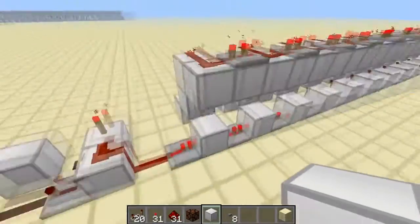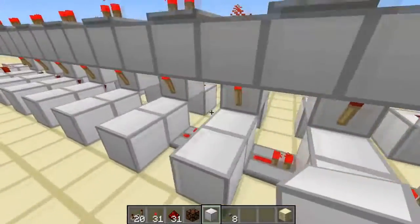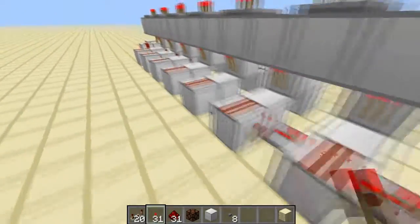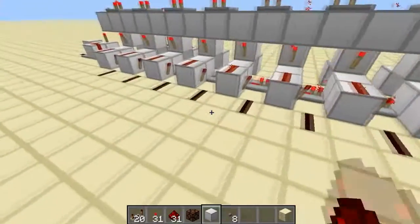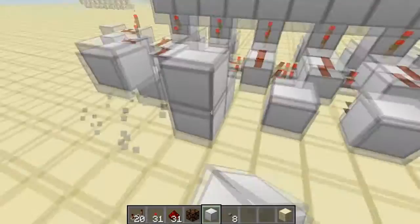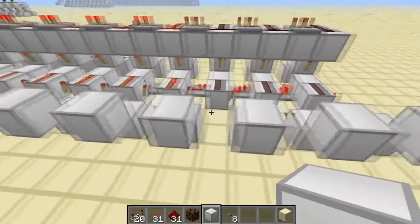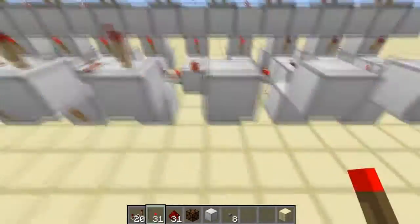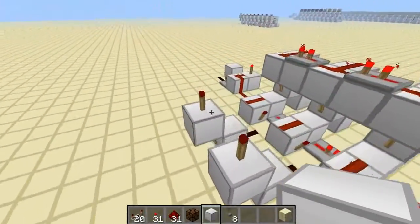Now to do the subtracting part: build a block back on each of these, a piece of redstone dust on top of all of them, with a torch on the side of each — but one piece of redstone dust going backwards. Then go put a block here and a block up, then put a torch on the back of each of these and on top, like that. Then put a block on top of each of these.